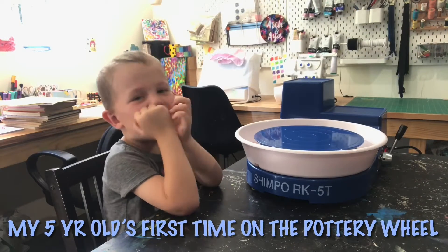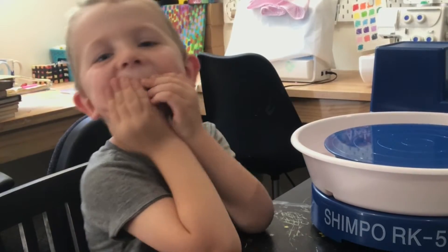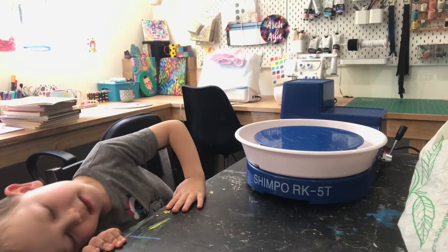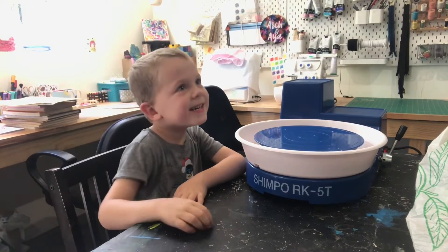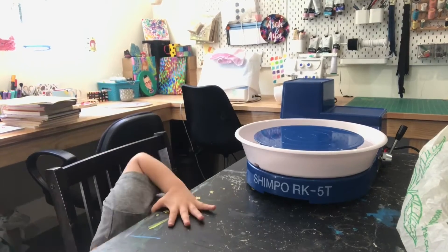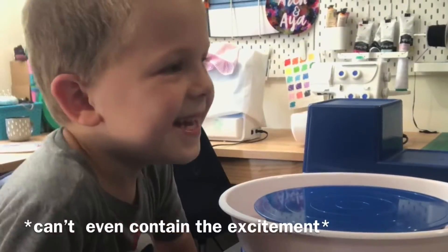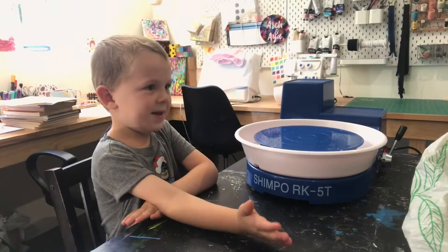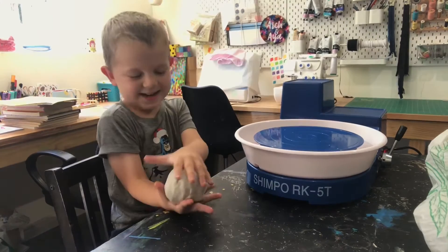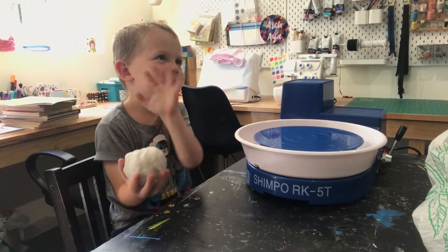Are you scared? No! Why are you filming me? Because I think it's gonna be funny. So do we duck if it sinks? If it's like splash and we duck? Why would it splash? Okay, calm down. It's fun. You haven't even done it yet!